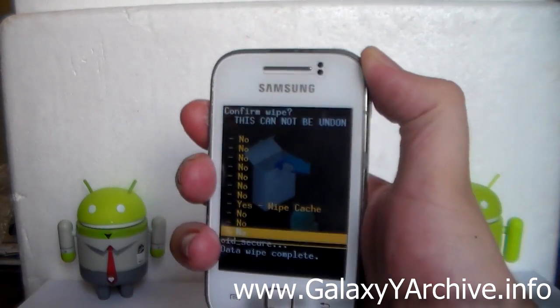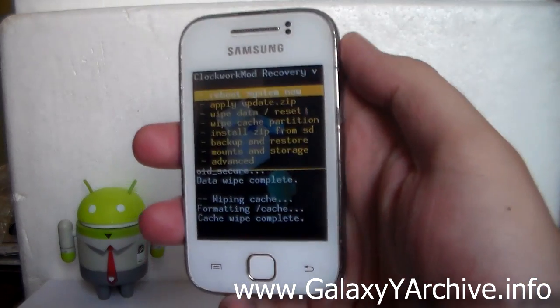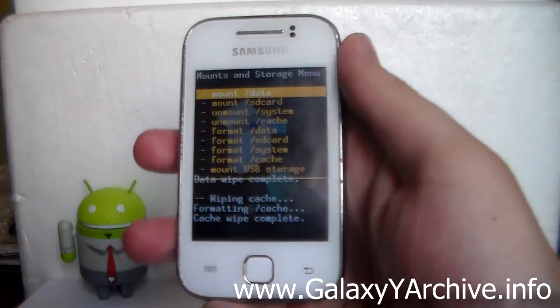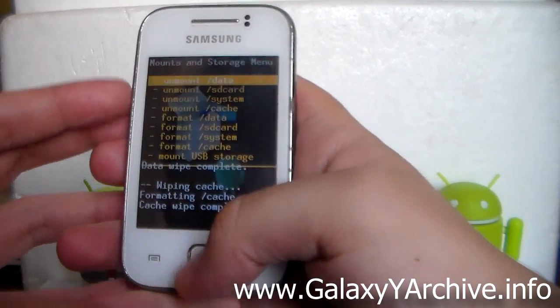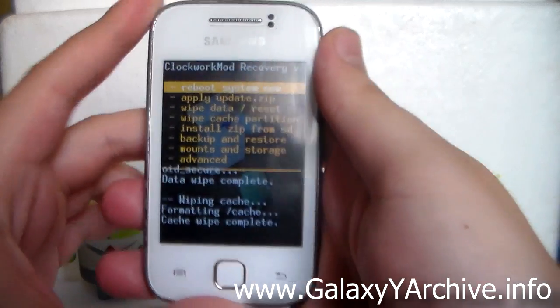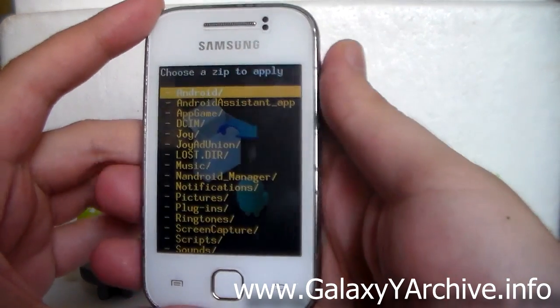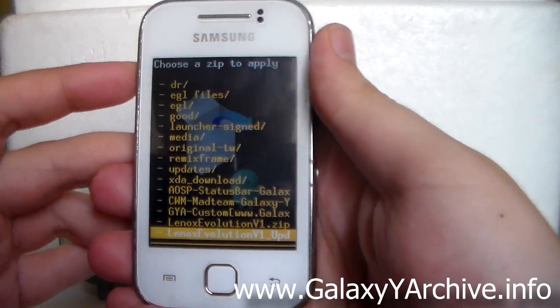Then wipe the cache partition. After that, go to Mounts and Storage and make sure that everything is mounted — most importantly, the system partition. Finally, go to 'Install zip from SD card', choose it from SD card, and select the Linux zip file.